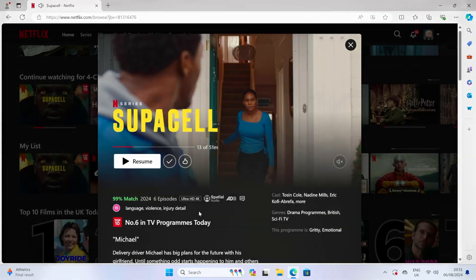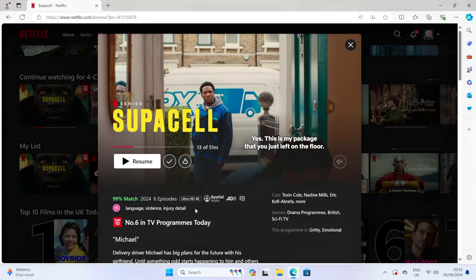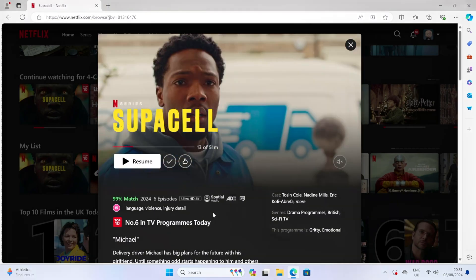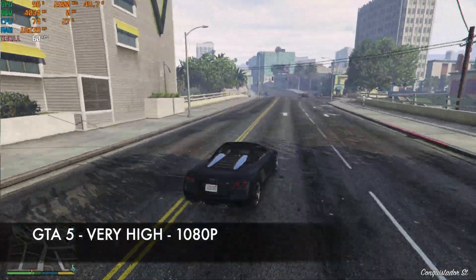Next up, loading Netflix from the web browser — Netflix does support Ultra HD 4K streaming with spatial audio. Moving on to gaming, starting off with GTA 5.